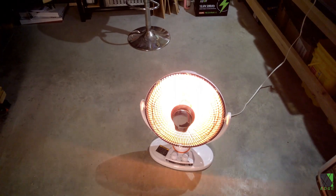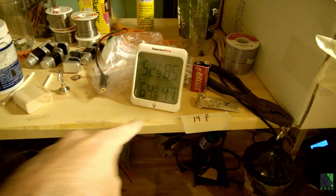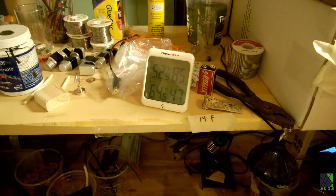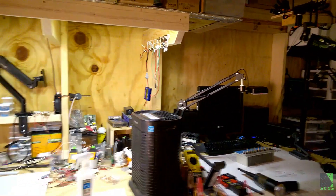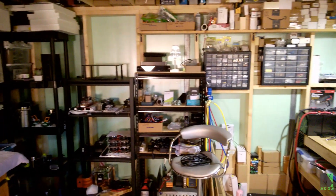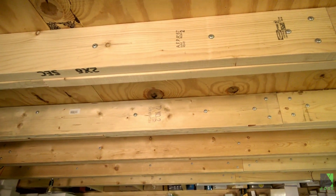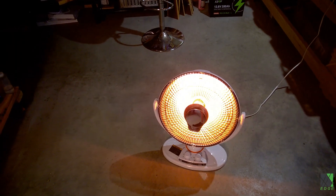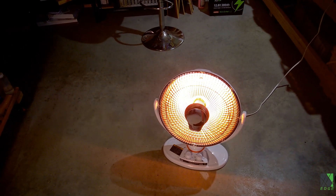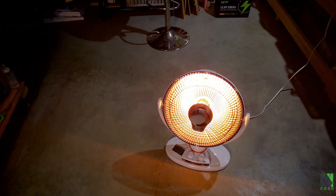Let's see how much this heater heats up the workshop. My workshop is 64 degrees Fahrenheit, which is rather on the chilly side. The walls are not all insulated — some walls there are uninsulated — but the main building walls have foam board insulation, and the ceiling is well insulated even though you can't see it.